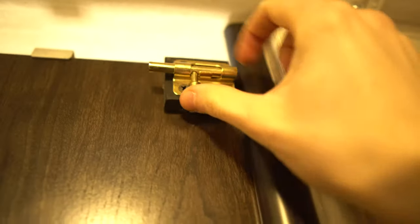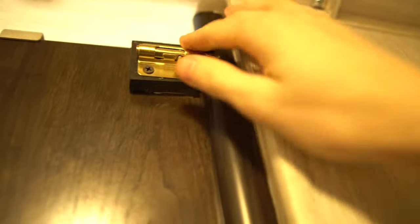Now we're in the bathroom. We put up command hooks because there isn't a lot of storage in here. The bathroom doesn't come with a door lock, so we made our own lock up here. When you're in the bathroom you can lock it like that.